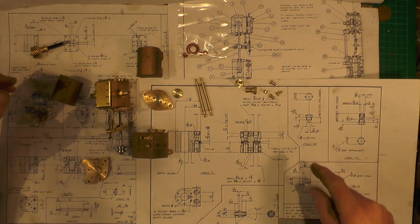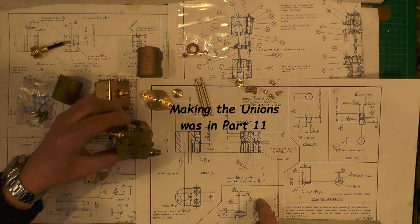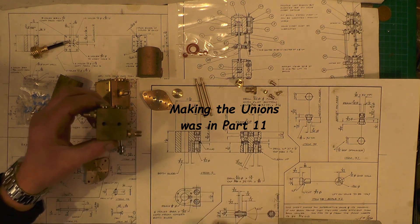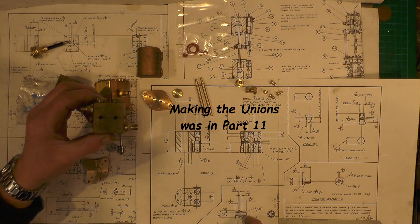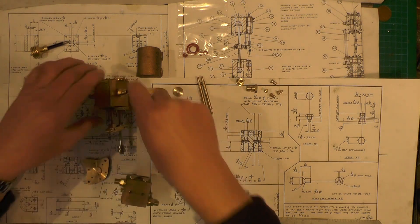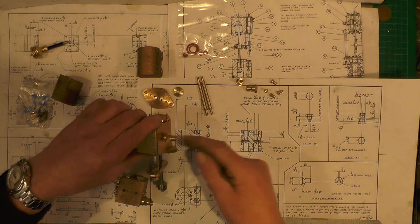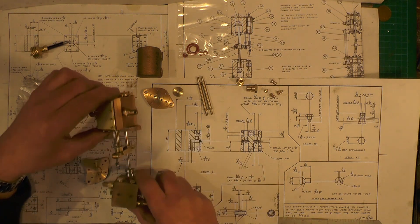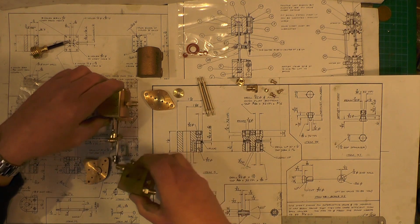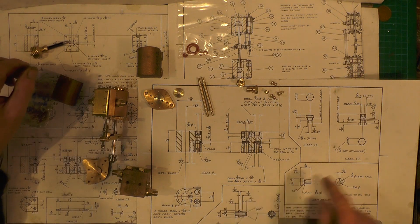Moving over to item 34 — the unions. I've got two of these to this drawing for the pump. Then I did a hybrid one, consisting of two from one side of the union on the main drawing, and the other side with the pipe fits off the alternate drawing, so I can keep all the pipework the same. So there are four of them in total — item 34, the unions.